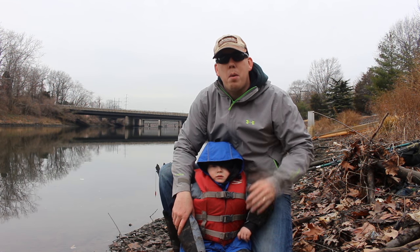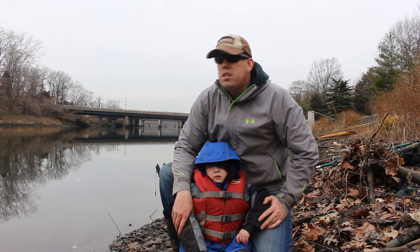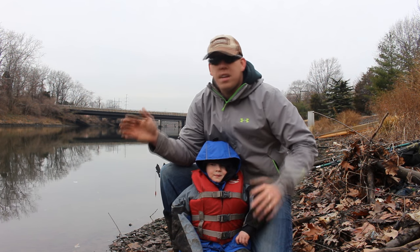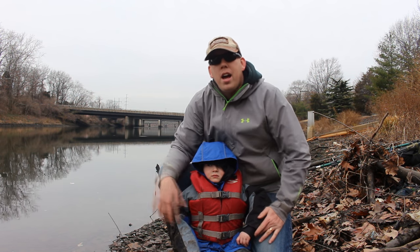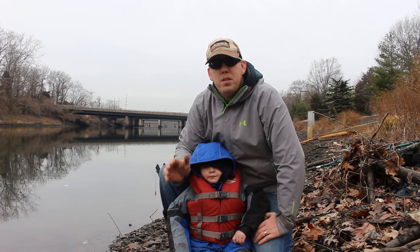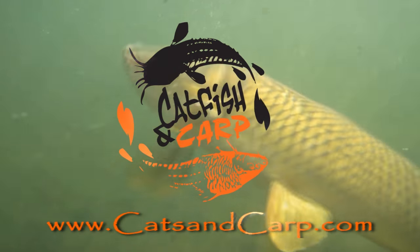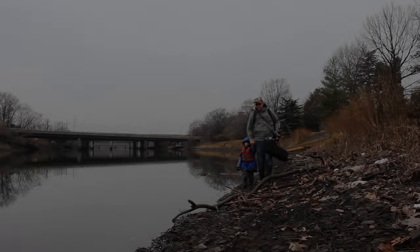Hey, Luke here with catsandcarp.com. Me and my boy Tom are going to show you how to catch carp from a river. We're here in December, just a few days after Christmas. It's about 40 degrees out, the water temperature is about an even 40, and we're catching carp from this medium-sized river. We're going to show you what we're doing and all the tricks and tips we're using to catch fish.